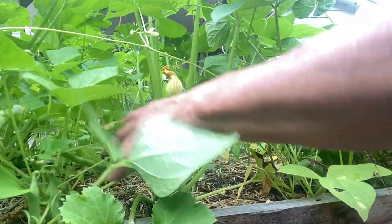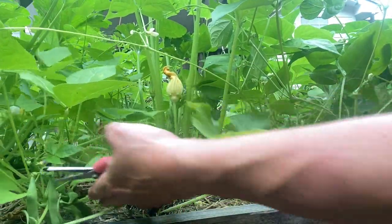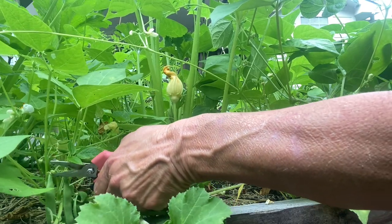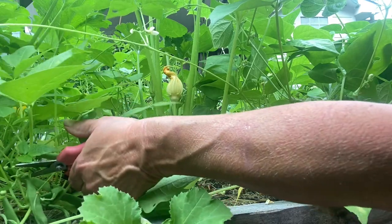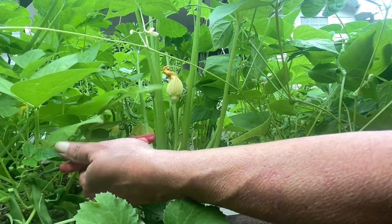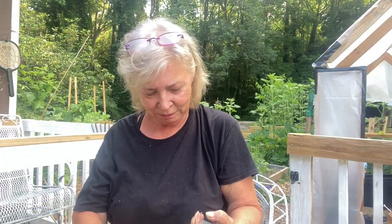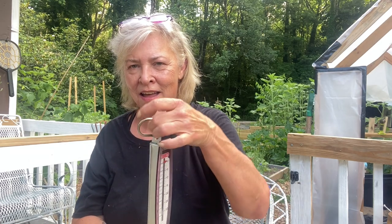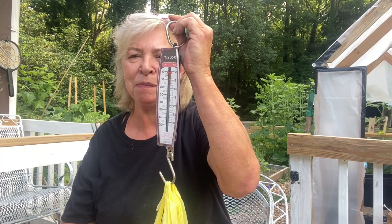And I happened to look in my bean bed, and there were beans everywhere. I am so thrilled. I'm going to weigh everything and tell you about how much I got. Let's do the beans first — that is about a half a pound of beans.